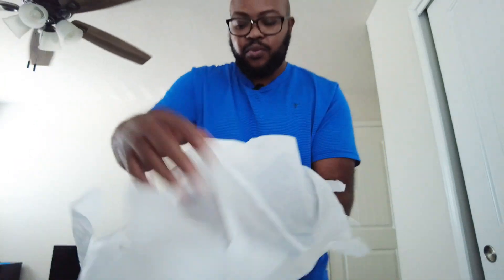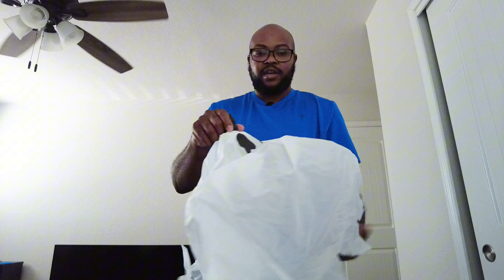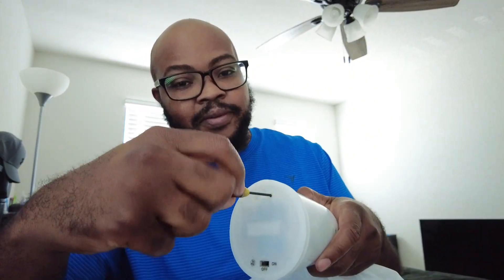We'll put this back together and then we'll see how it sounds and then hook it up to see how it looks. It does have a little mechanism that locks the battery cover, so you just need a little tiny screwdriver. I'll use this to unlock it and take the battery compartment off.